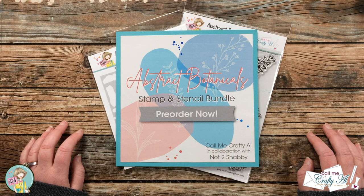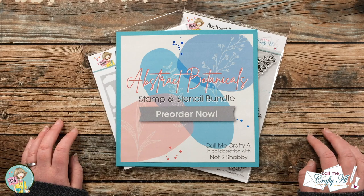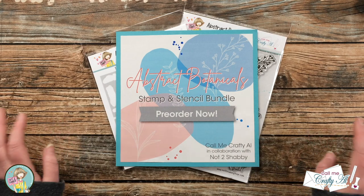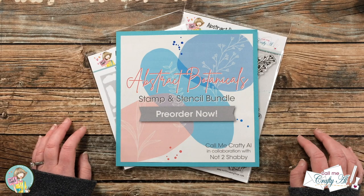Hello crafty friends! It's Alicia of the Call Me Crafty Owl YouTube channel, and it is finally time for the full reveal of my Abstract Botanicals Stamp and Stencil Bundle that I'm doing in collaboration with Not Too Shabby. I hope you'll stick around and find out all about it.